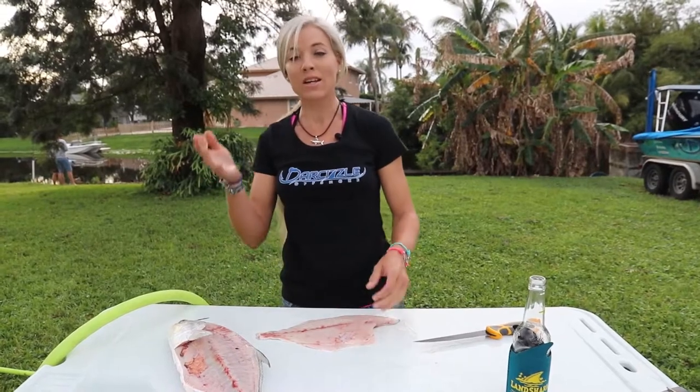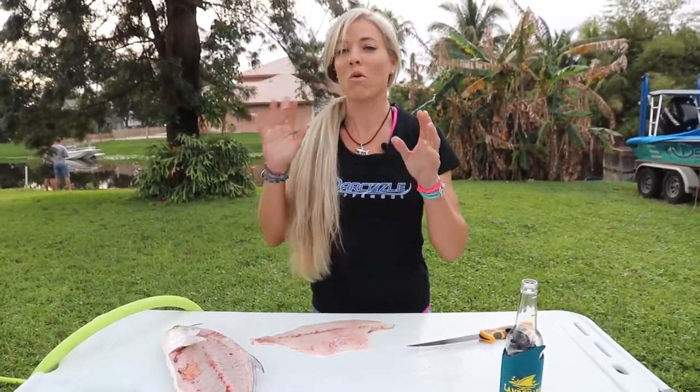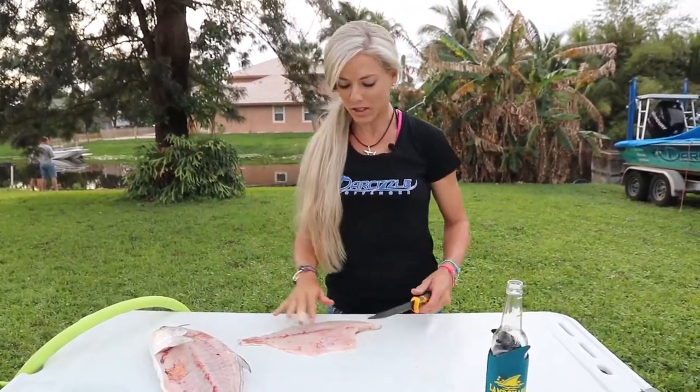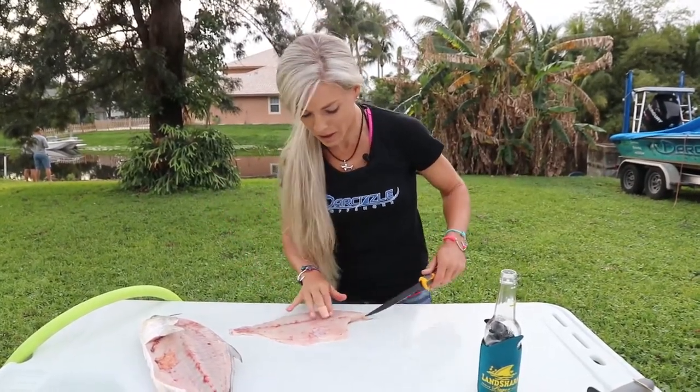You can take off the skin or leave the skin on — it's really just your choice. A lot of diehard pompano fishermen will tell you they actually won't even fillet the fish; they'll take the guts out and cook them whole. There are lots of ways to do this. The skin is actually not bad tasting — it actually adds more flavor to this fish.